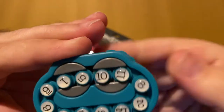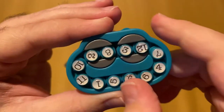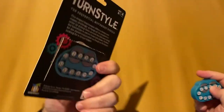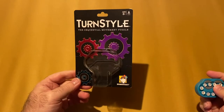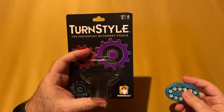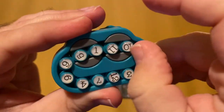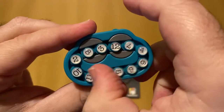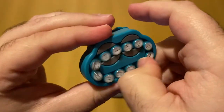So that is Turnstile from GameWrite Games, or BrainWrite. They suggest ages eight and up. I think that's fairly reasonable — maybe a little bit younger could handle this as well, but as far as the puzzle aspect goes. If you're looking for something for the kids, or even that adult in your life who enjoys puzzles or collects different fidget devices, this is a really cool one.